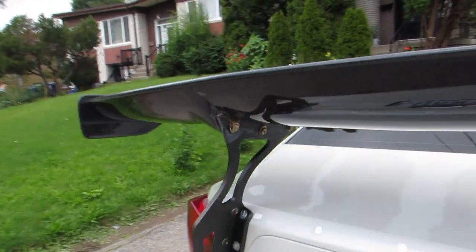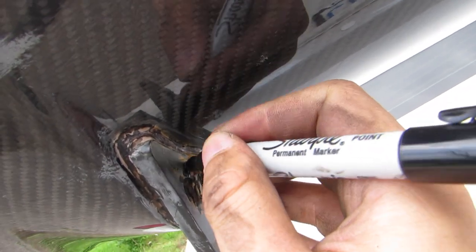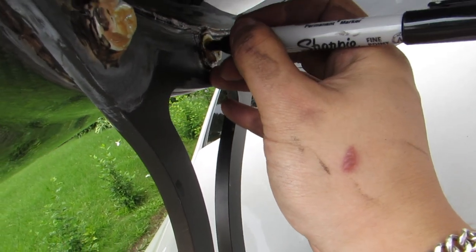Now we're just gonna work on the rears. I'm gonna be team ghetto and color these in black — I don't want to spray paint it and get it all over the carbon fiber. Everyone thinks it's rust; it's not rust, it's just a construction adhesive, guys.